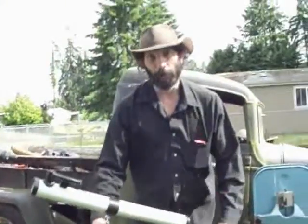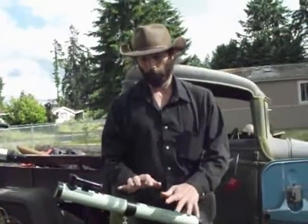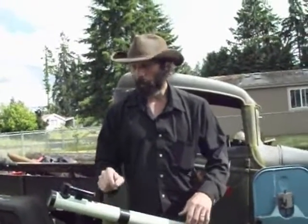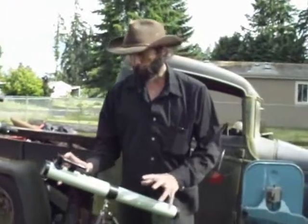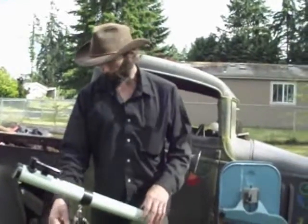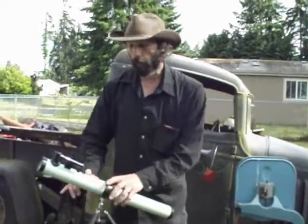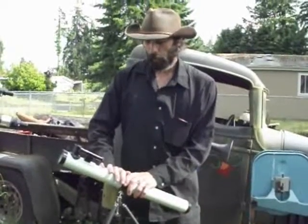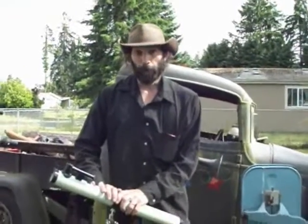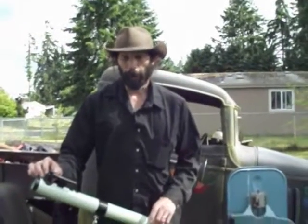I understand that people buy these things for their kids, and I love the fact that you're trying to get your children involved in astronomy — trying to show them something more to do than sit around and play video games all day. I love that. But please, don't buy them this, or anything even remotely resembling this. All it will do is make the kids say they can't see anything through it.